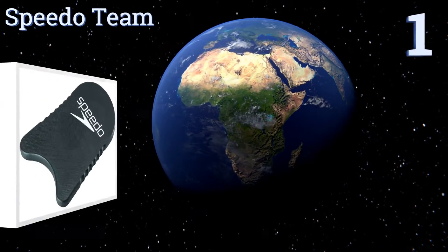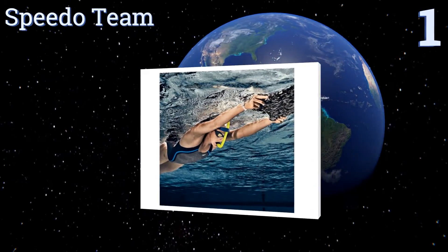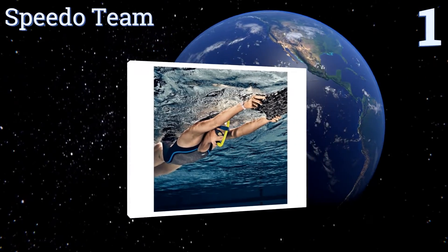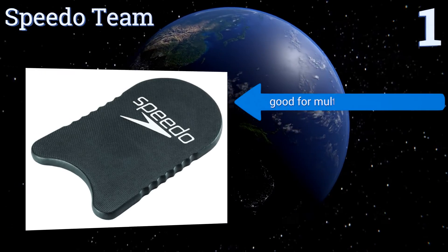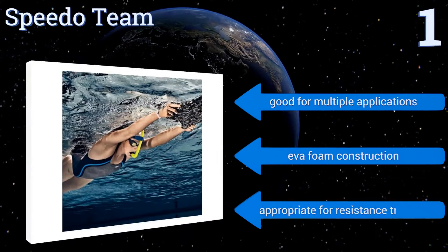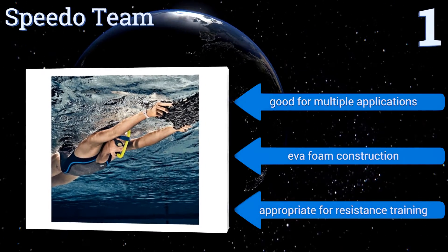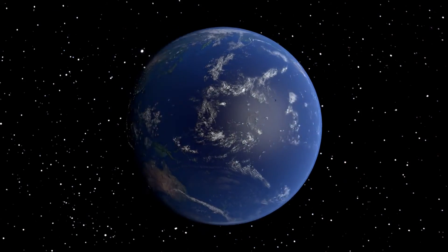Taking the top spot on our list, the Speedo Team is an affordable, no-frills option with a classic design built for performance. This product includes grooved sides for a comfortable, secure grip and it's available in two colors: black and bright blue. It's good for multiple applications, features EVA foam construction, and is appropriate for resistance training.